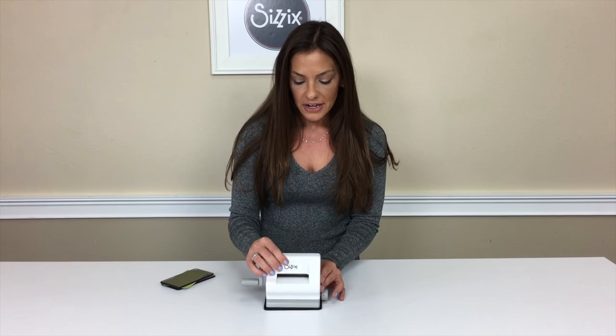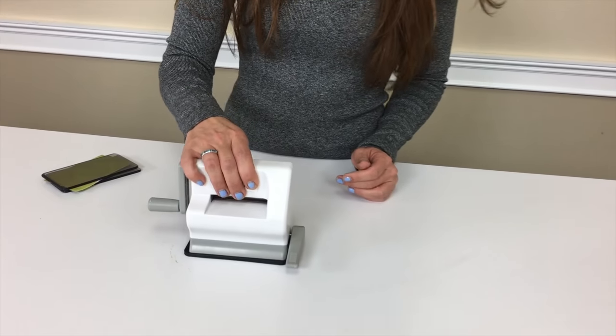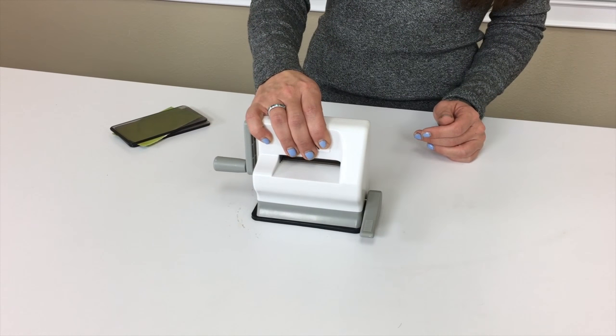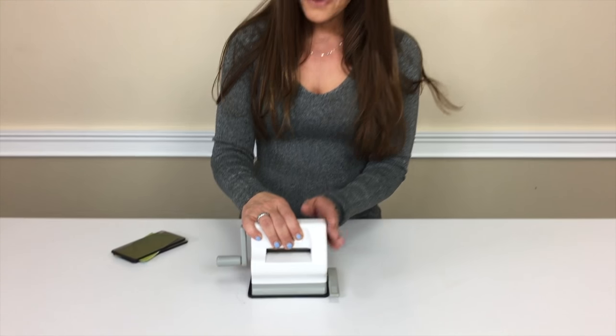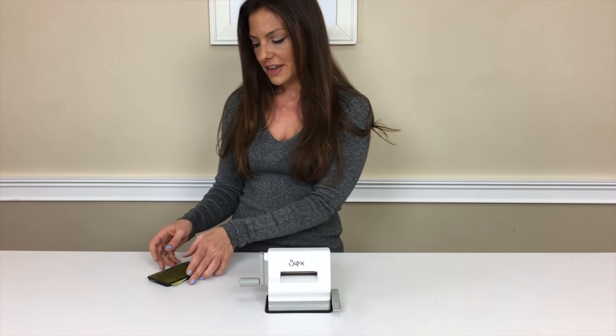I think my favorite part about this machine is the little holder foot. You just switch it like this, and this will hold it down onto your table and it will not move. The most difficult thing with smaller die cutting machines is that they wiggle around and you have to hold down your weight to get something to cut out, and this is just primed and ready to go for you to start crafting.